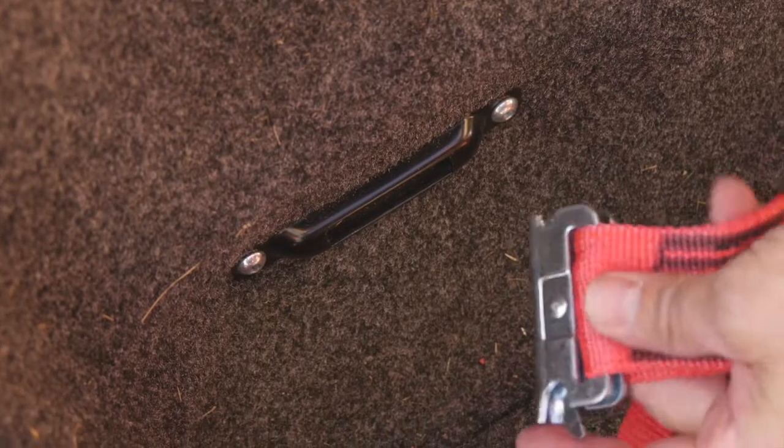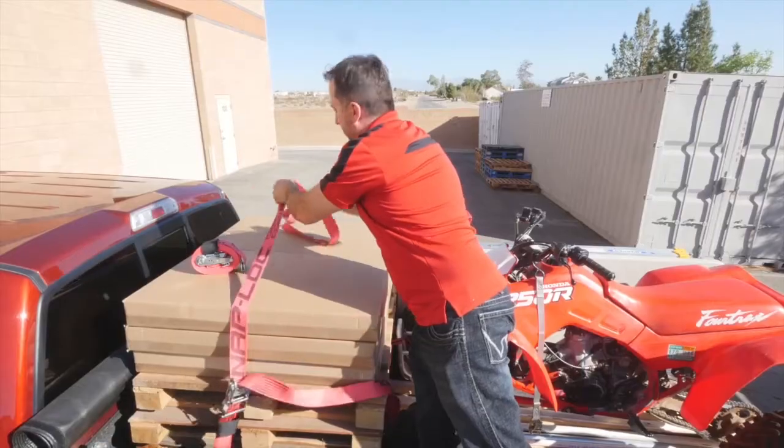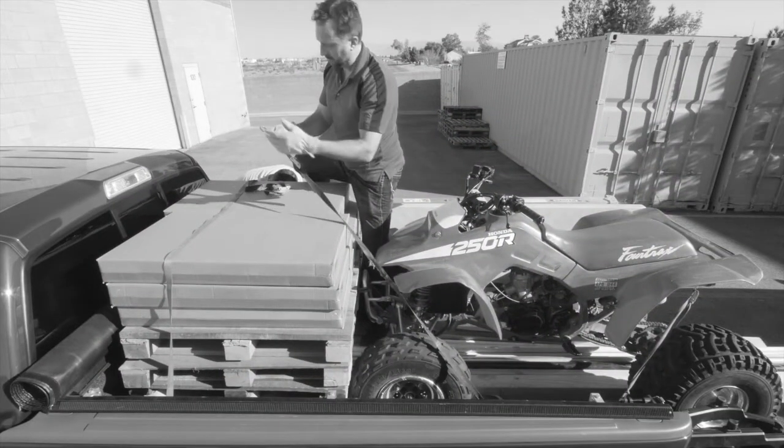When trying to connect hook straps, have you ever had the hook on one side slip off while you're trying to connect the hook on the opposite side of your load? What a pain. Snap Lock E-straps have positive locking ends that securely click into place, staying connected as you fasten the other side of the strap.